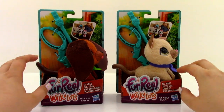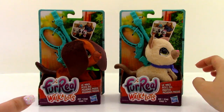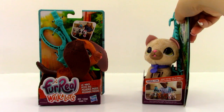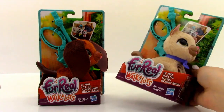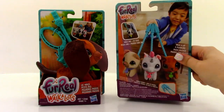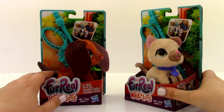Next we have the Little Wags, and they sent us two of these, which is really awesome. You can get unicorns, pandas, bunnies — we have a kitty and a puppy here that we're going to be looking at. These boxes are pretty much the same; the only real difference is that these are the Little Wags and they don't make noise. They do not take batteries or anything like that — they are just ready to walk as soon as you get them out of the box and hook them up.